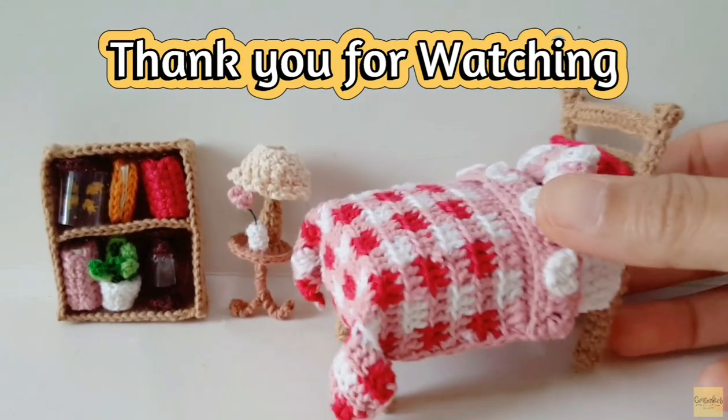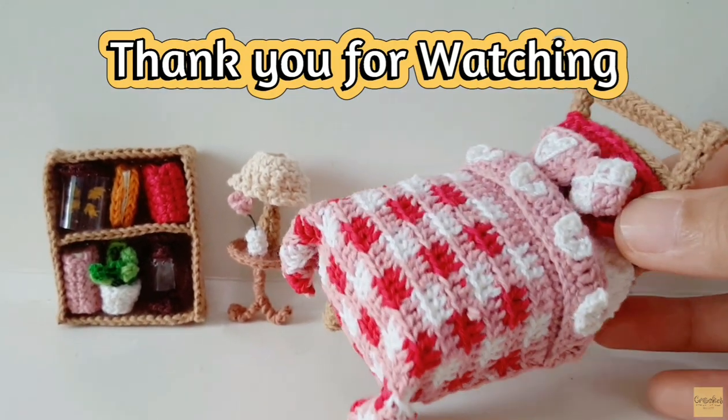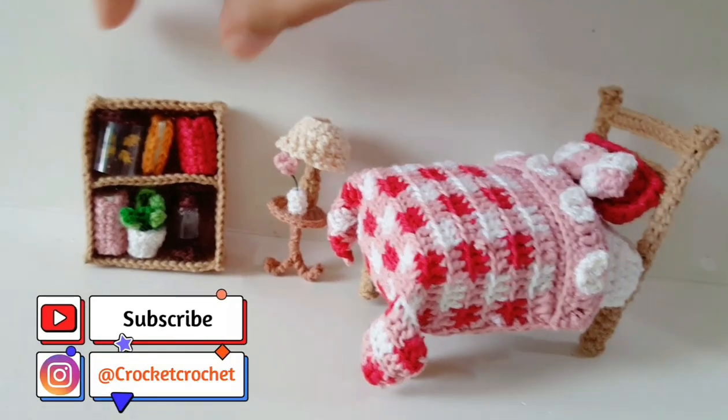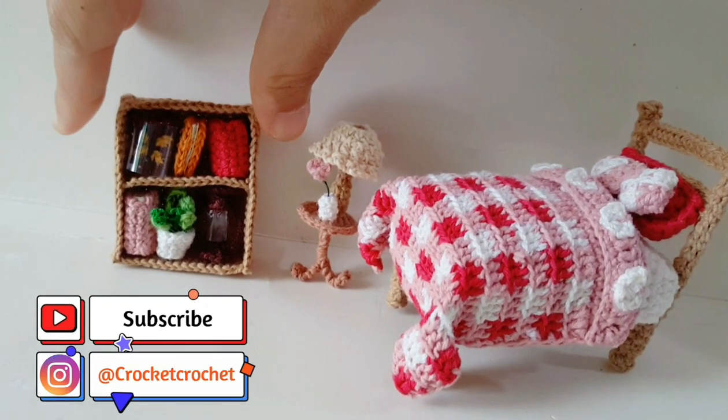Thank you so much for watching. If you like this video, please like and share, and don't forget to subscribe. See you next time — goodbye!